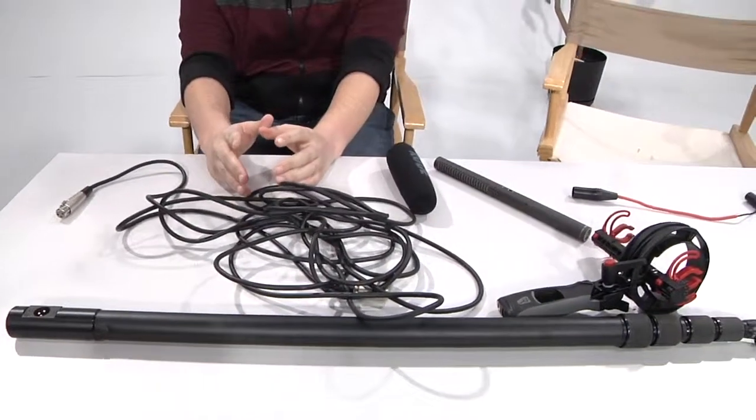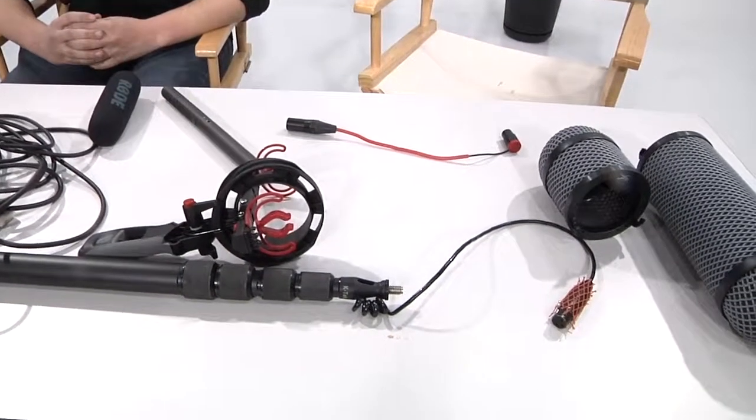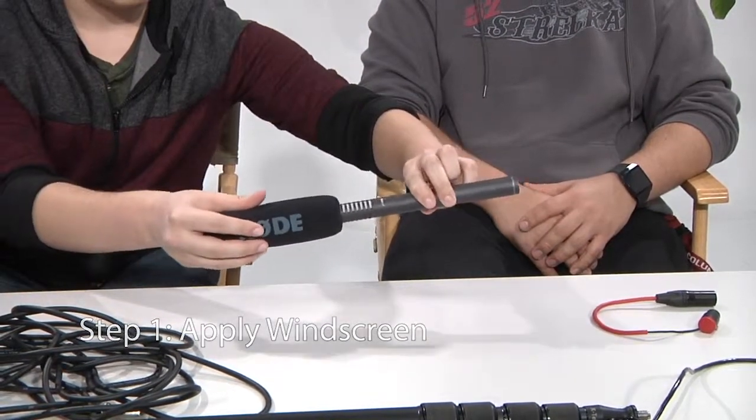How to set up a boom microphone. Step 1: Apply windscreen to the shotgun microphone.